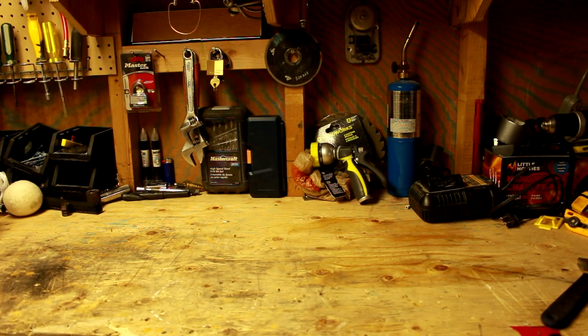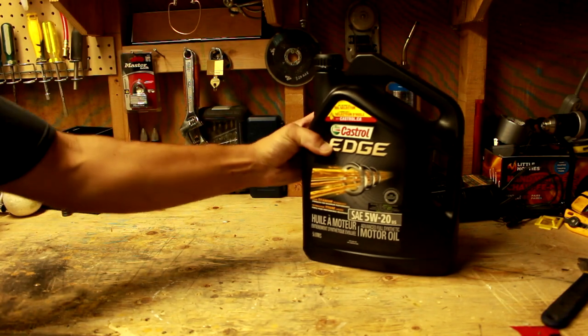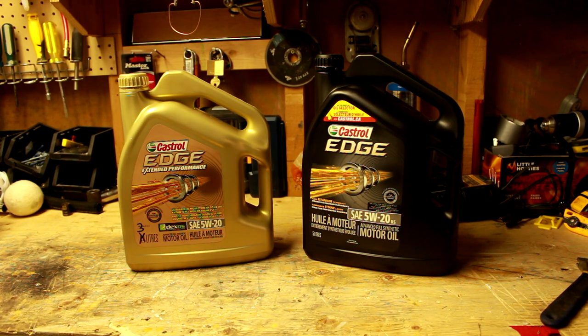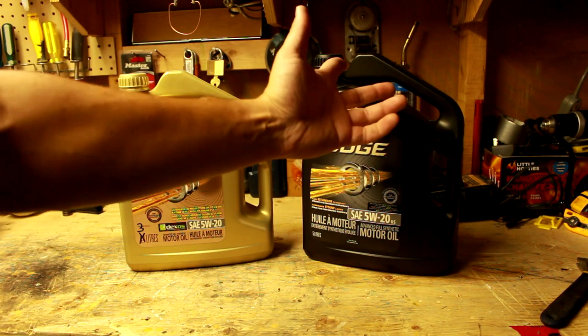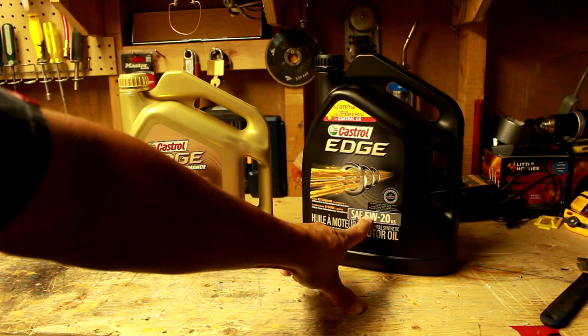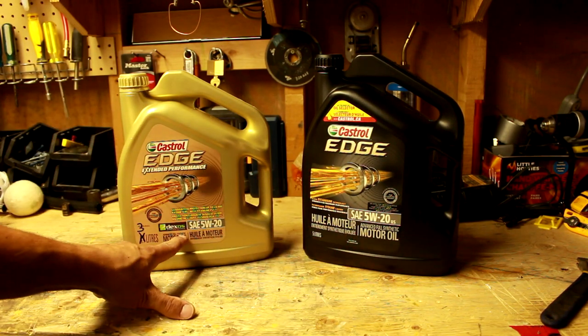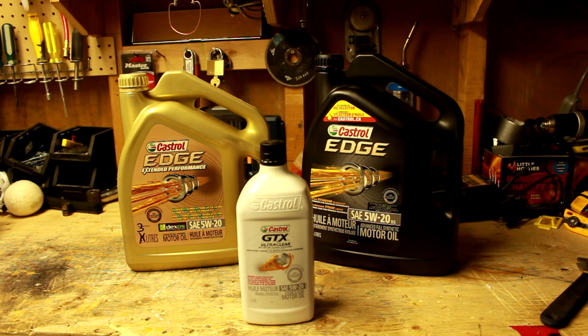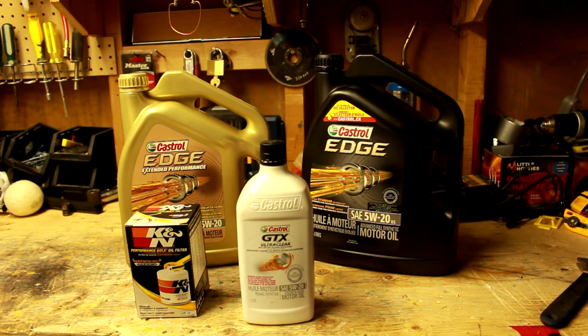For the oil, you're going to want to use whatever is recommended for your vehicle. In this case, I'm using 8 quarts of full synthetic 5W-20 motor oil from Castrol. The black jug is from Costco — same type of oil, just much cheaper. I also like to use a quart of regular oil just to flush out the old oil during the draining process. And don't forget the single most important part: the oil filter. I'm going with K&N's oil filter.